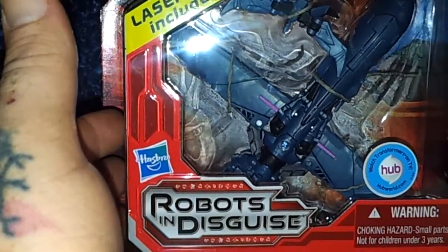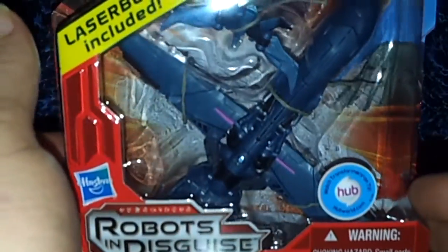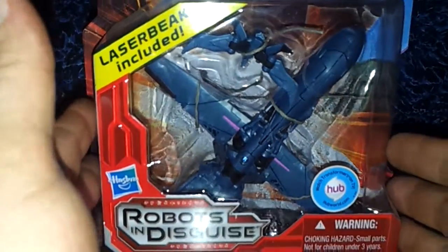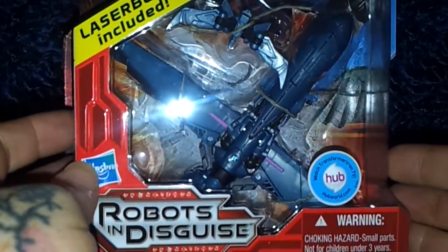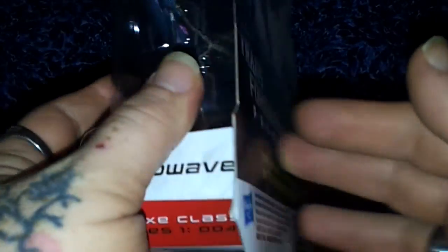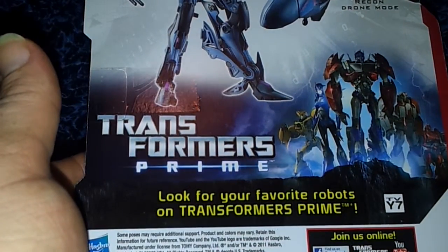Transformers Prime R.I.D. Soundwave, and there he is in his package with Laserbeak included. This is the little treat I was talking about — a good buddy of mine actually waived the charges for this because he sent me two.